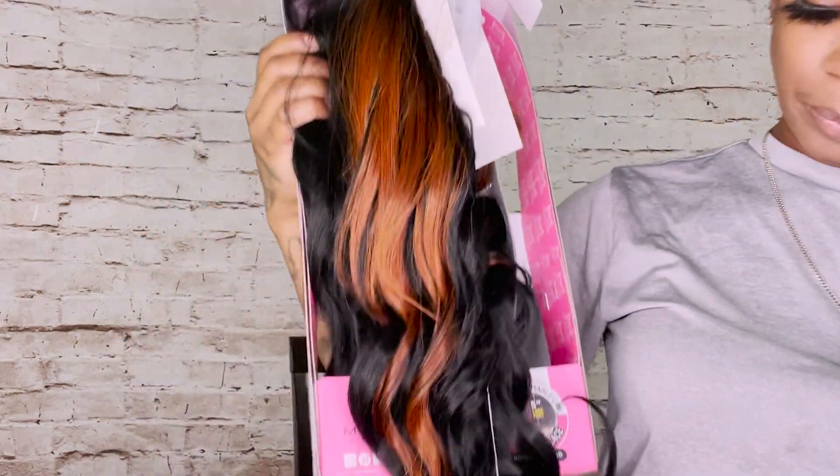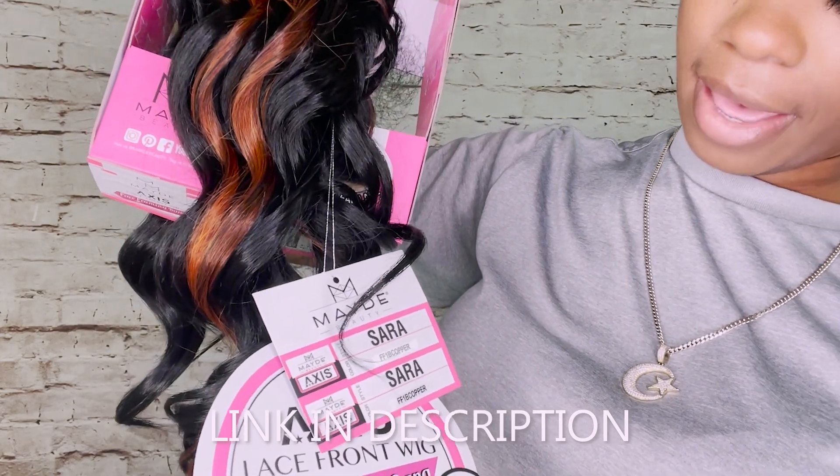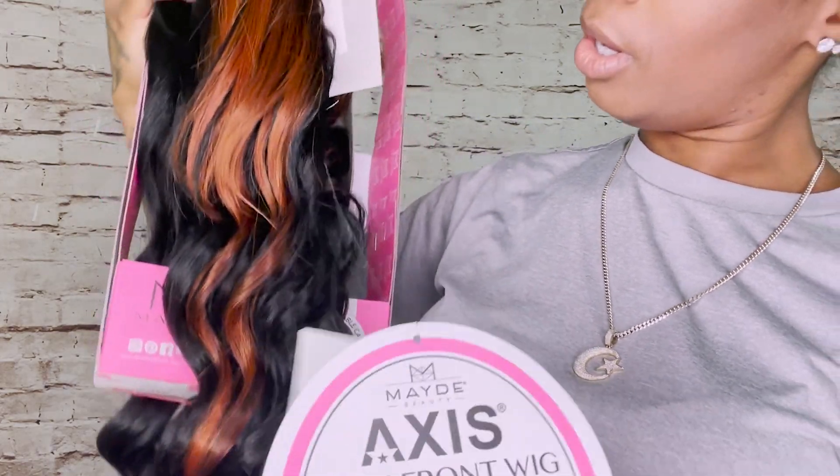Straight out of the box. This one is going to be Sarah, and Sarah is in the color FF1B Copper. So we got both copper going on and a 1B.